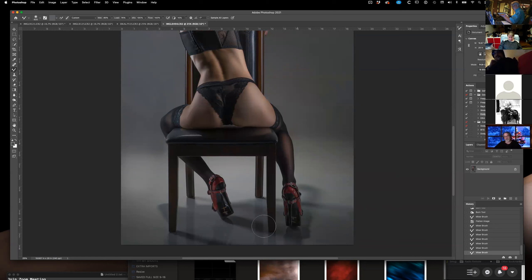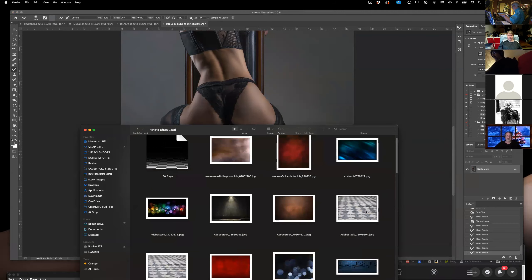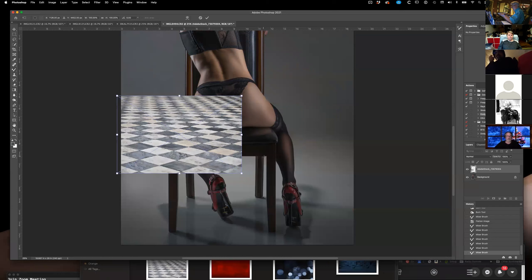Now if I want to have a tile floor under her, let's do that — that'll be fun to do. Put a dirty tile floor under her. Not very dirty so much, but...